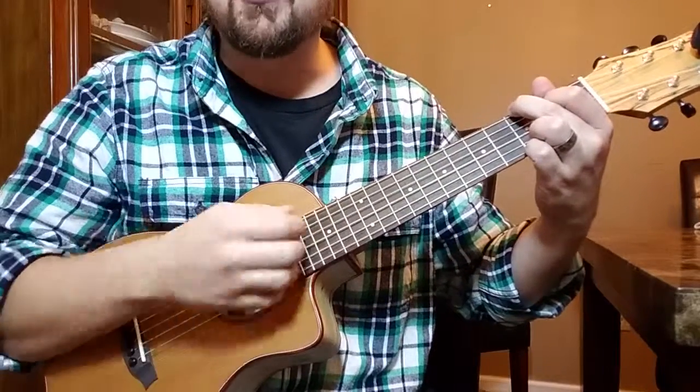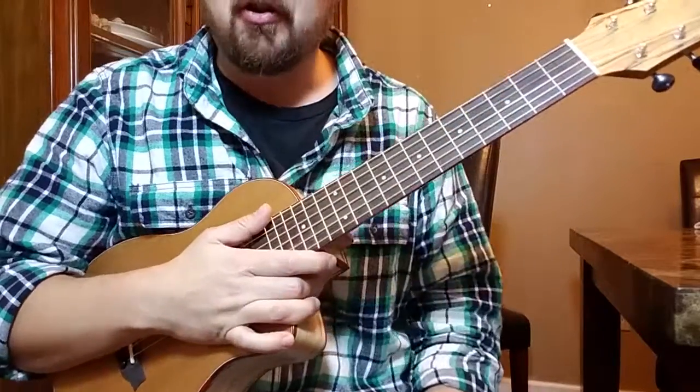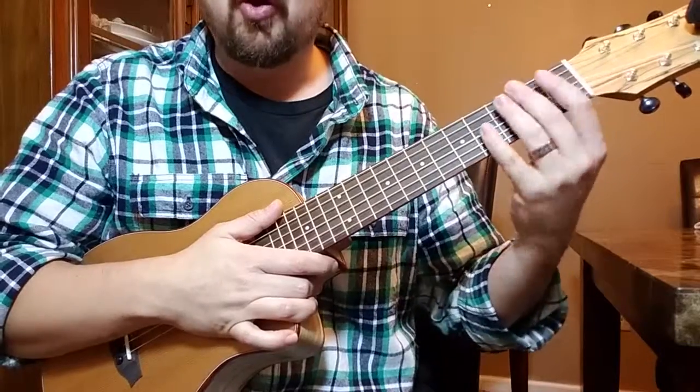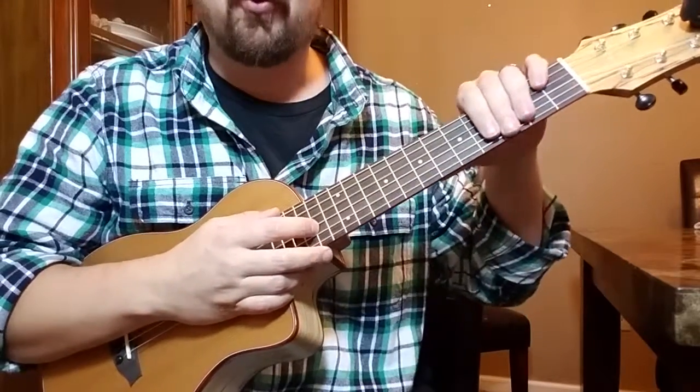Just like arpeggios and picking. And if you're a new guitarist or whatever, and you're learning your open chords, your cowboy chords, all that other stuff, then this will be very helpful for you.